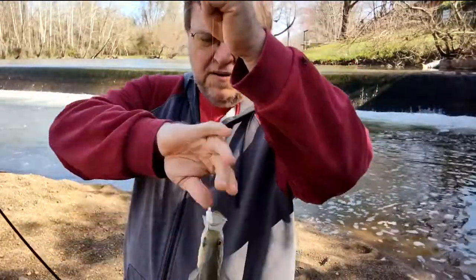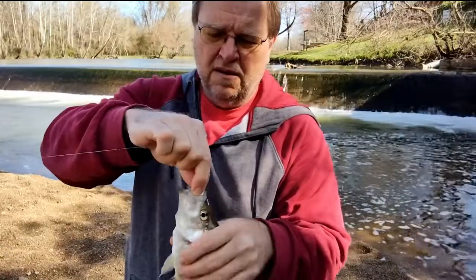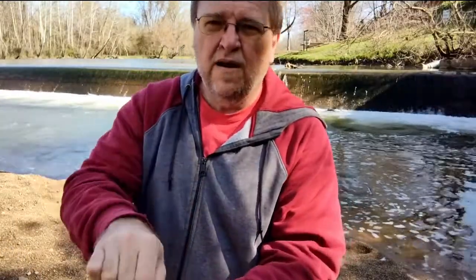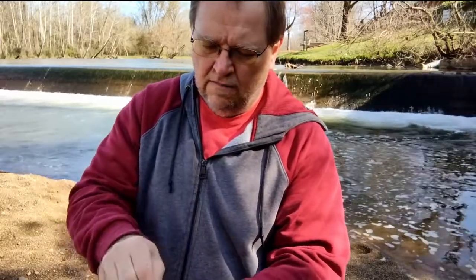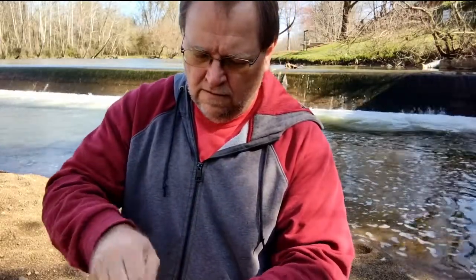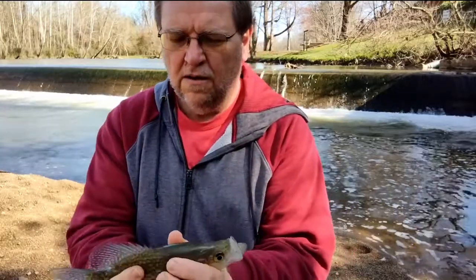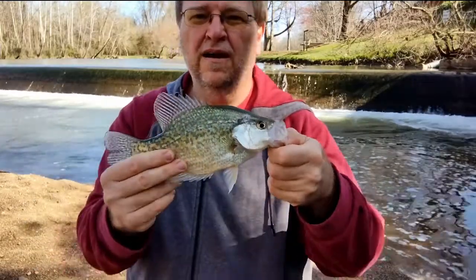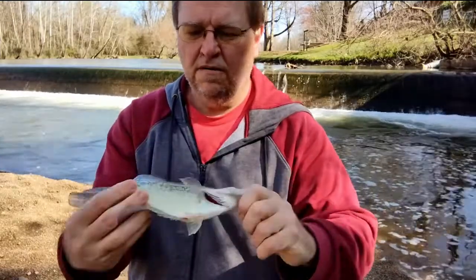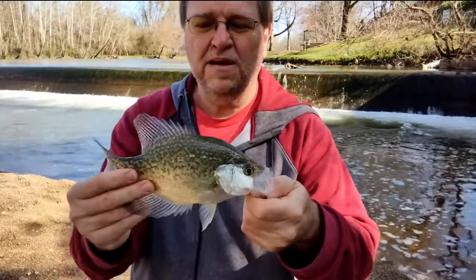Took me a few tries. Finally got this little guy. That's a nice one. I'll save him for some bait.